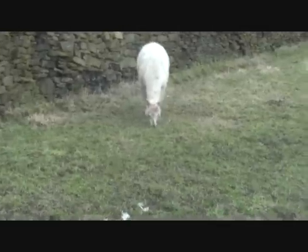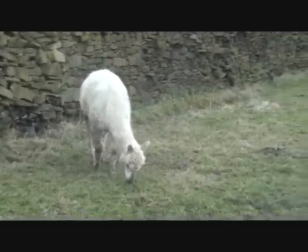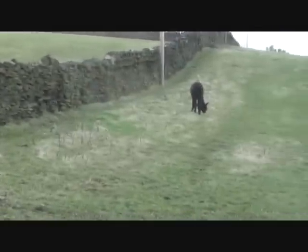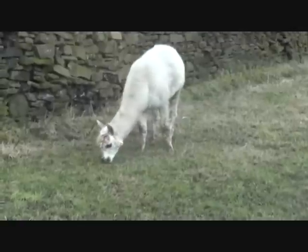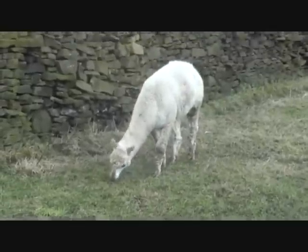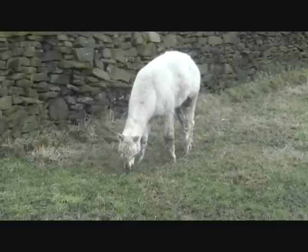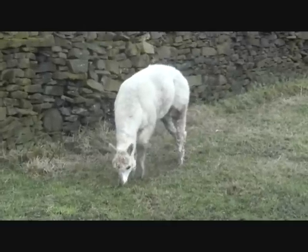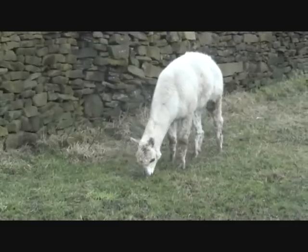These llamas are cute — they always knock around together, the white one and the black one. They knock around with the sheep but they know they're not sheep. Got to be careful of these — if they don't like you, they spit at you. See you later, I'm going home.